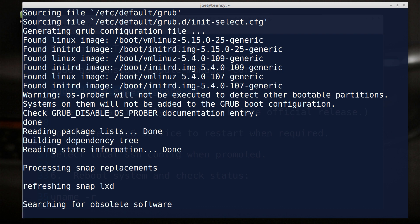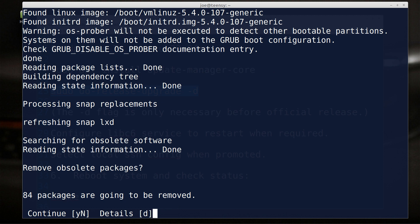It says warning: OS Prober will not be executed to detect other bootable partitions — good, because we're upgrading and this machine doesn't have any other bootable partitions anyway. I remember when I installed this originally, that was a problem with Ubuntu Server 20.04. I wanted to set up my own partition scheme — something simple like the first 50 gigabytes for root and then a separate home directory for data. But the installer kept kicking it back and wouldn't work, so finally I just let the installer automatically partition the drive and said, 'Let it do whatever it wants — I just want a running system.' Now it says packages are going to be removed — go ahead. We'll find out later if that's a problem.